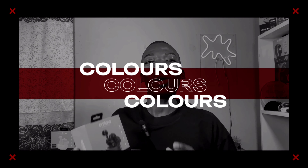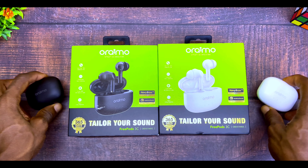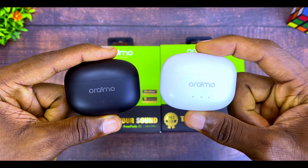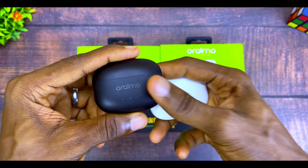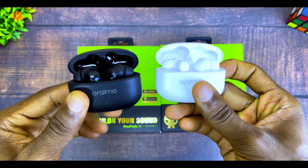When it comes to colors, the Oraimo FreePods 3C is available in two colors only: black and white. Personally, I prefer the black, but you can go for white if you want.